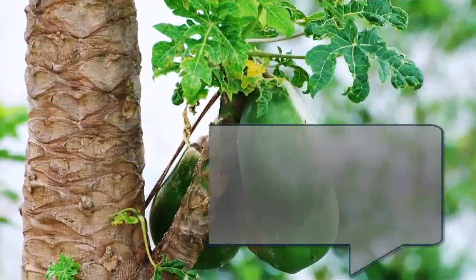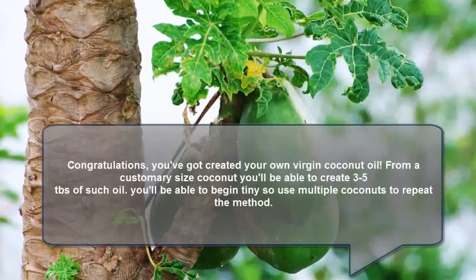Congratulations! You have made your own virgin coconut oil at home. From a standard size coconut you'll be able to get about three to five tablespoons of oil. You can start small and then use multiple coconuts to repeat the method and scale up.